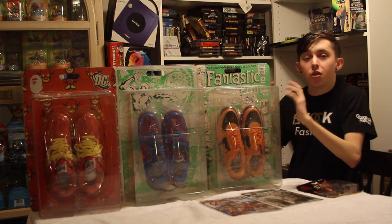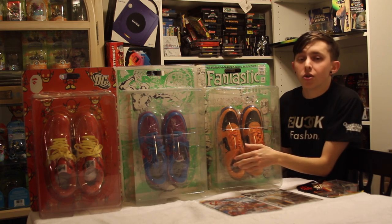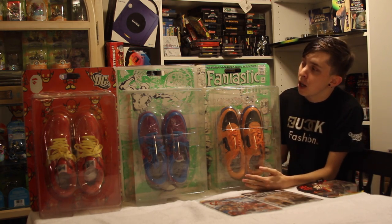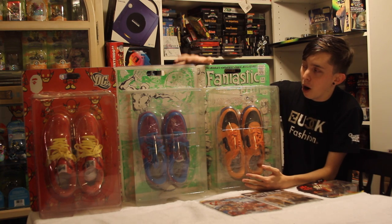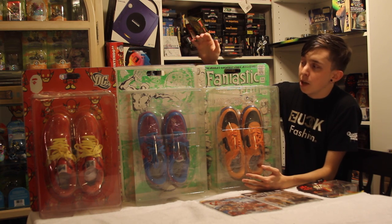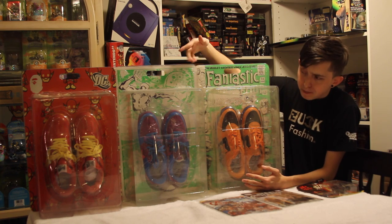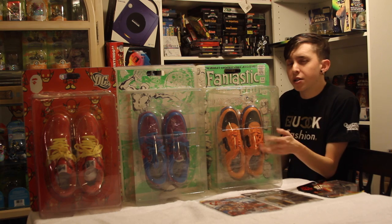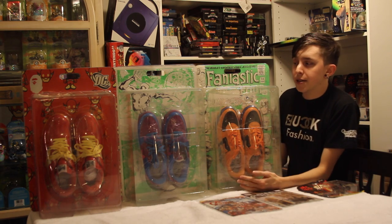The focus of this video is these three shoes, two of which I showed you guys in my recent collection video — if you haven't checked that out yet, definitely go check it out. These first two over here are Marvel inspired and came out in 2005 with BAPE. Over here we have one of the selections from the DC collaboration, which I believe came out in 2008 or 2009, somewhere around that time.